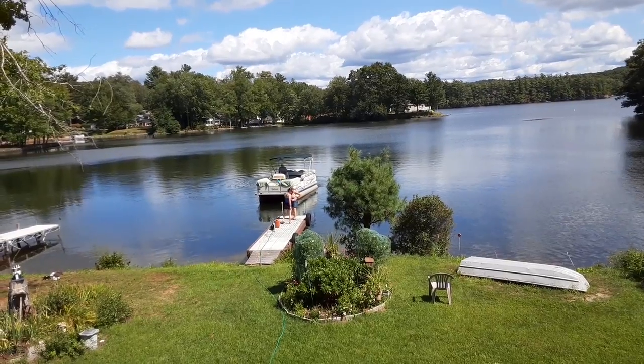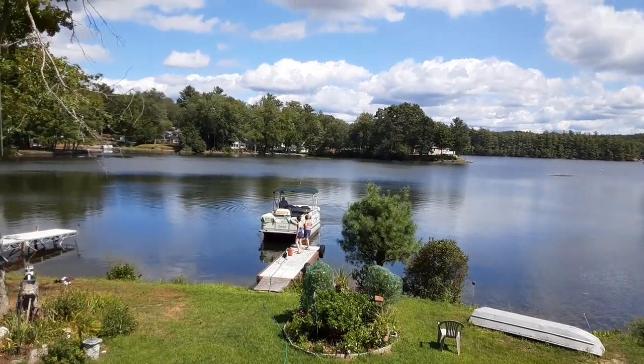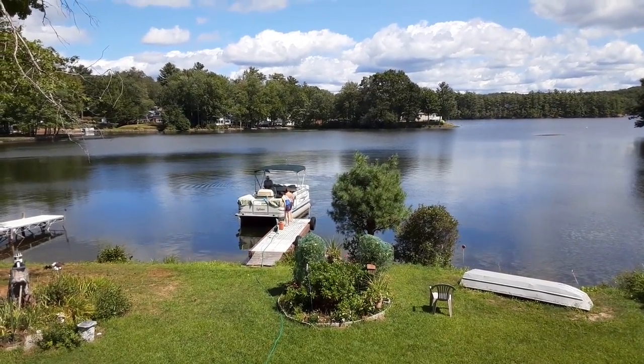Jeannie and Sarah are just on the dock, waiting. Pay attention, Jeannie. I can't see that corner — how am I doing? I don't want to hit the docks.